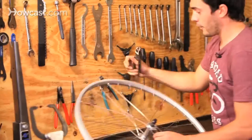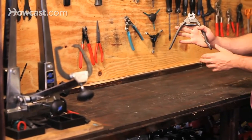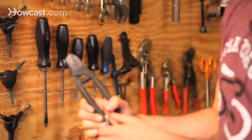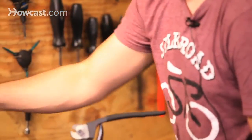Down here we have wire cutters specifically made for bicycle maintenance — basically they're more rounded, so when you're cutting the housing it keeps it round instead of flattening it out like side cutters would.